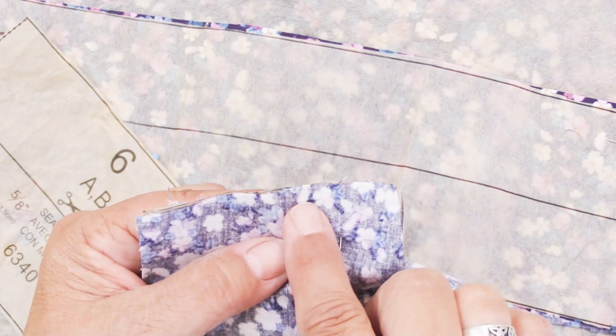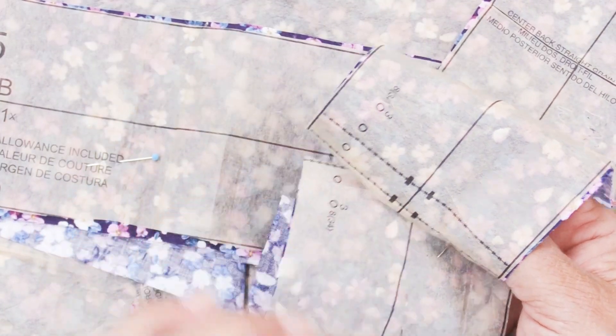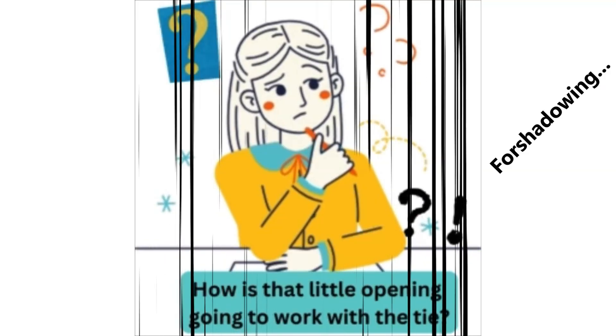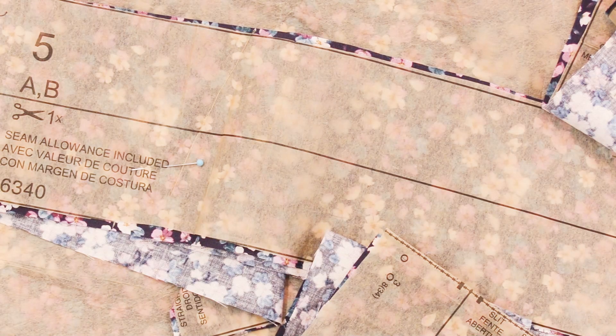Obviously you will have cut this to the proper size — I cut it at the smallest size. You've got piece number 3 and piece number 6, and you'll match them up when stitching. You're going to stitch from here to here and from here to here, back stitching. When you press this open, you'll have a little opening where your tie will fit through as you wrap the skirt around the waist, giving you a straight waistband instead of offset. I hope that made sense but I'll show you as we go along.